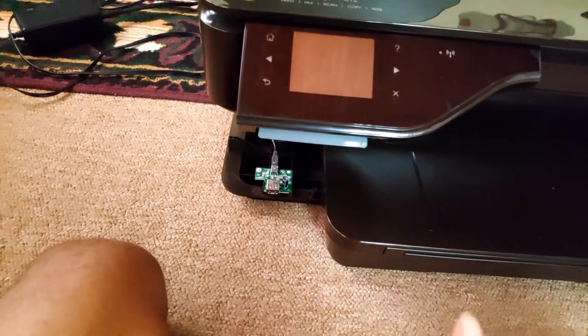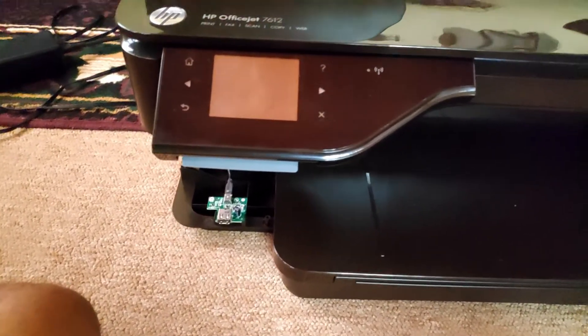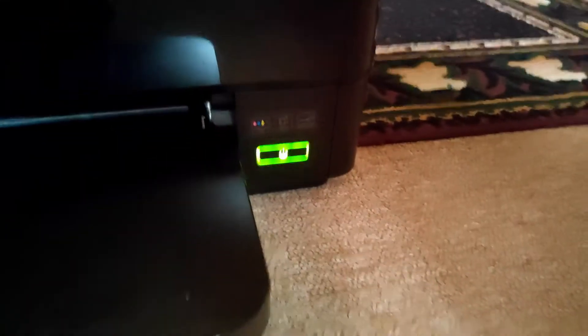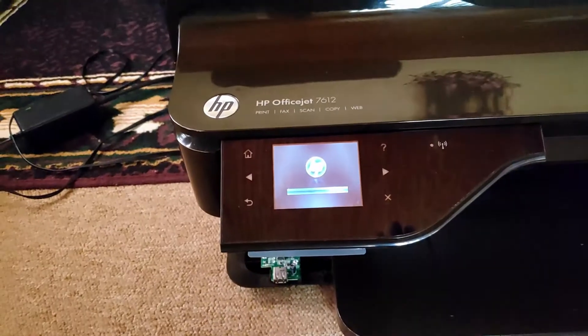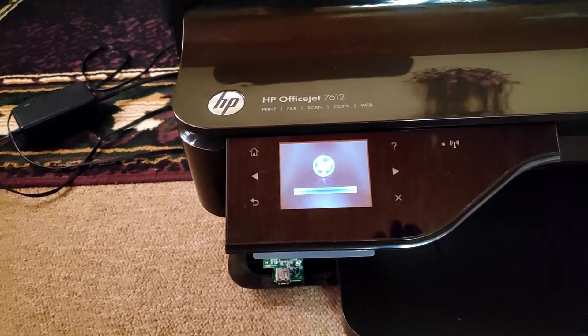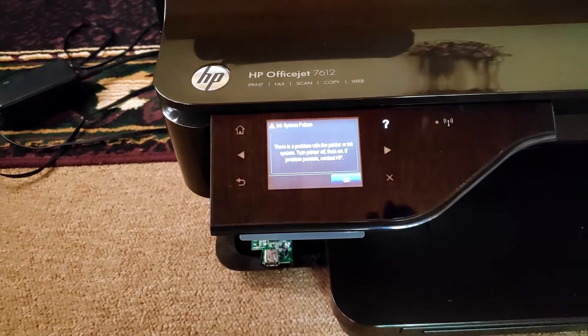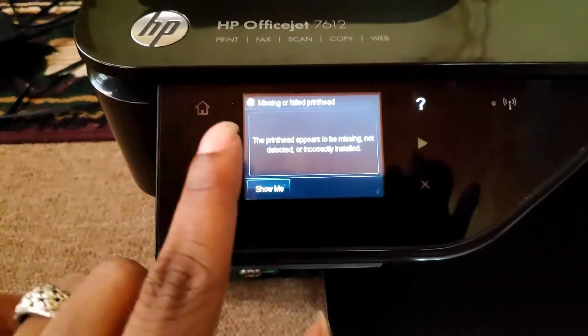When you swap this board in here, the scanner unit will have some issues — it will give an error related to the scanner. This one should be giving you a missing printhead error. You'll see: ink system failure — press OK — missing or failed printhead.